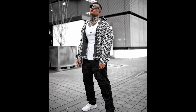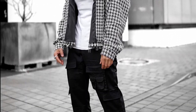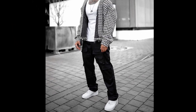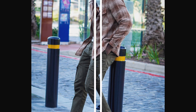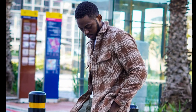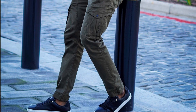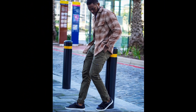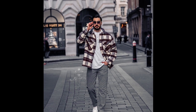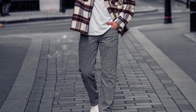For the next outfit you can try a white tank top layered with a black and white flannel with black cargo pants and white sneakers. For the next outfit you can try a white t-shirt layered with a bronze shirt with olive green cargo pants and black sneakers. For the next outfit you can try a white t-shirt layered with a brown and cream shirt with grey jeans and white sneakers.